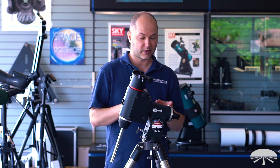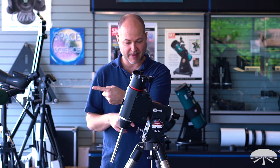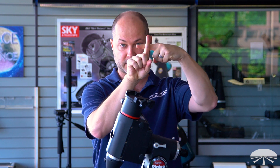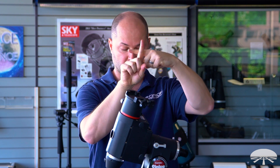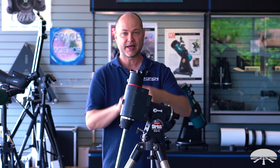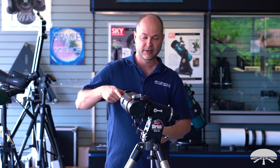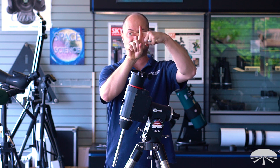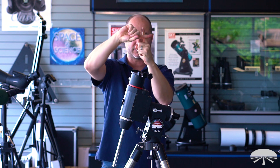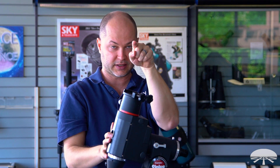A little background first — what are we actually trying to accomplish? The polar scope is on the back, looking through the mount, and ideally the very center of the reticle — which is supposed to point at the North Pole, not at Polaris, but the actual North Pole — should be directly in the center of this axis, this pivot point. So if you rotate the RA axis through 360 degrees, what you should see is that center of the reticle just rotating only, not pivoting, staying right on the North Pole.